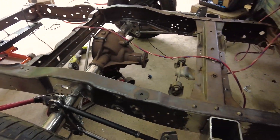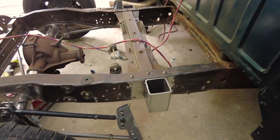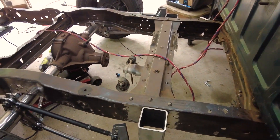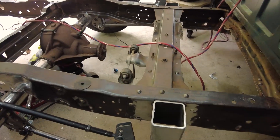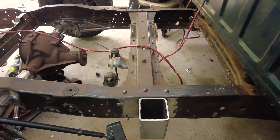Our tack welds broke on the back — pretty much a bummer. So we've got to get that thing lined up where it was. The good thing is this part is attached so we don't have to do the whole thing again. We just need to find the center of that bracket, the center of that box, and put it back on.